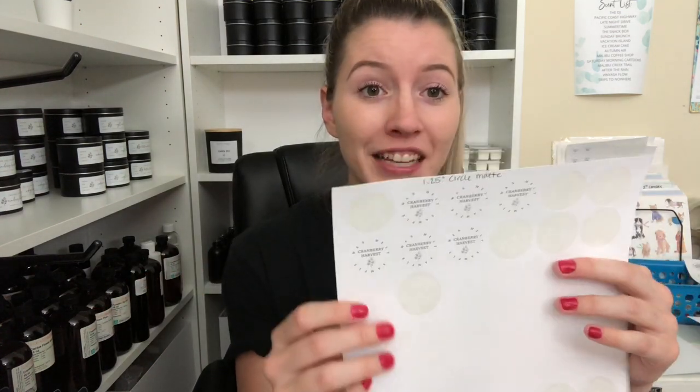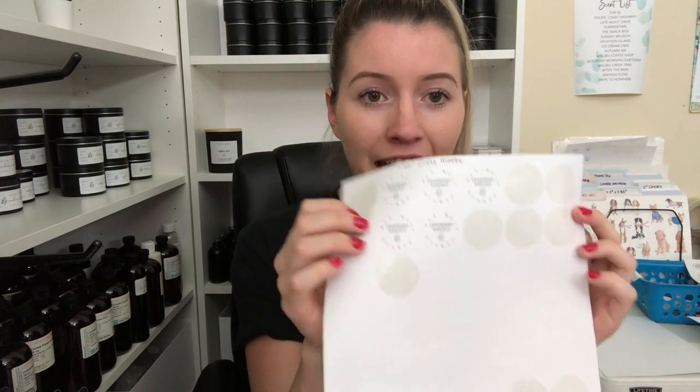I used to get the glossy white for the warning label, but just do matte — just do matte. Moving on, the 1.25 inch circles: I use these for my little samples that I give out with all of my orders. I wanted to get a square in the 1.25 inch for these just so it would fit, but apparently that's a special size and you have to order a ton of them. I didn't want to do that, so that's where the circles came in.